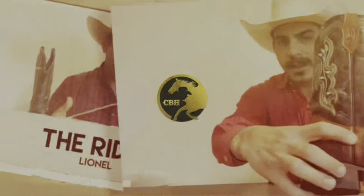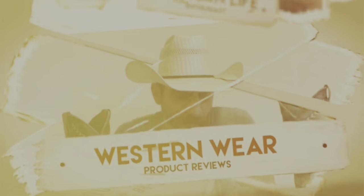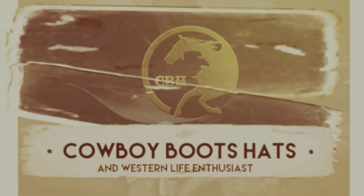Hey folks, Lionel here with Cowboy Boots Hats and Western Life Enthusiasts. Today I got the American Hat Company 5050 Straw Hat and we're going to be checking out all the features that make this hat one of the most popular straw hats on the market. American Hat Company is undoubtedly my favorite hat brand — I've tried several other brands but American Hat Company has always come out on top. They make wonderful felt hats and straw hats.